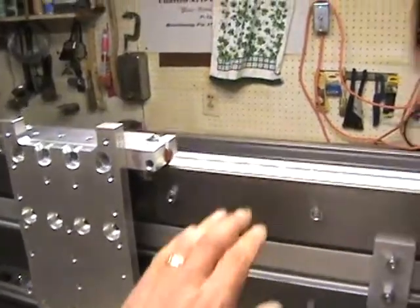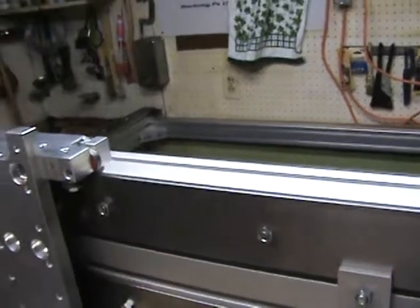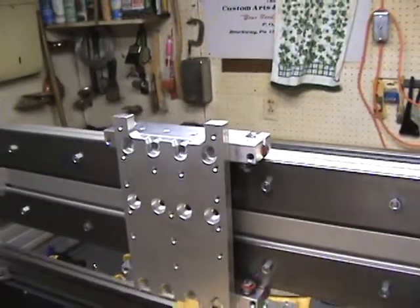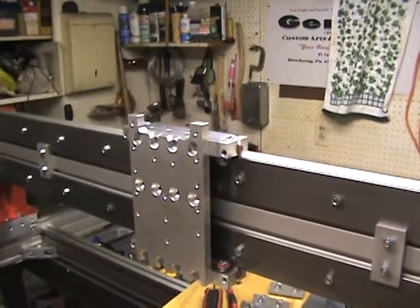What I'm gonna do next is work on getting the gear rack on the back here. I have a couple of things I want to work out location-wise, and then we'll do another video when we get to that point. Thanks for watching.